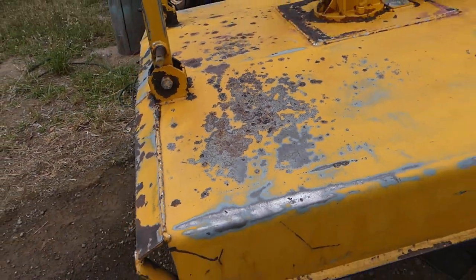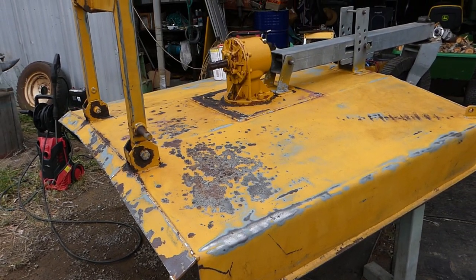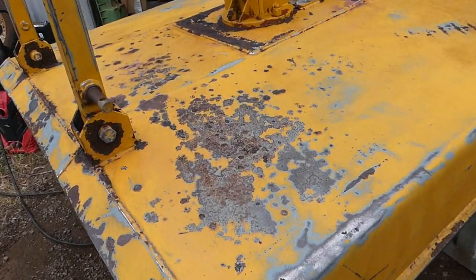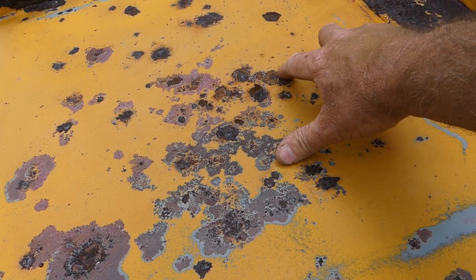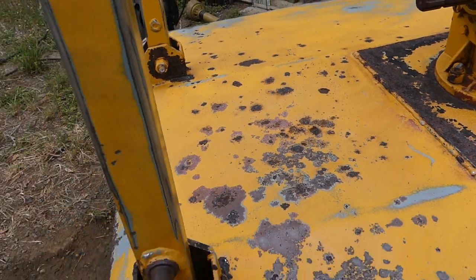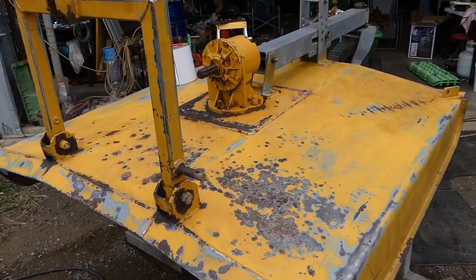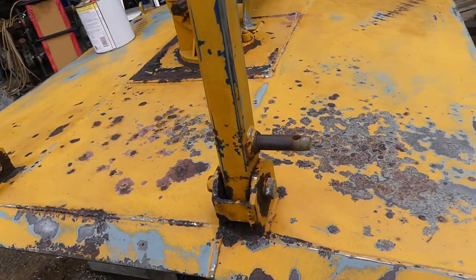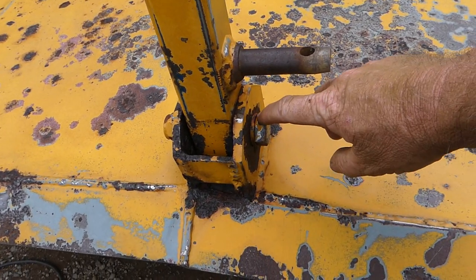I've just run over it this morning with 80-grit sandpaper on an orbital sander. Any major rust bubbles or pits I've cleaned out and tried to take most of the scale off. I've pressure-cleaned it and I'm going to let it dry for a little while, making sure there's no moisture around.